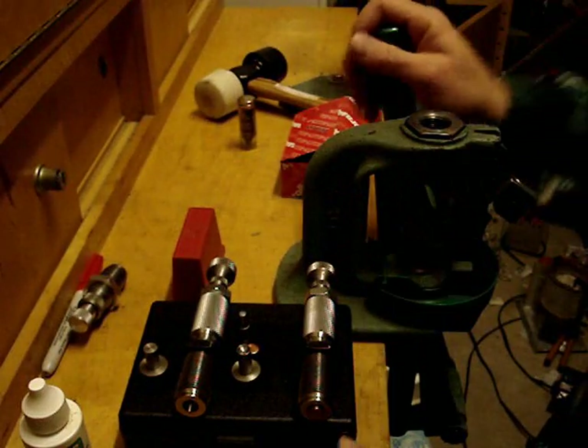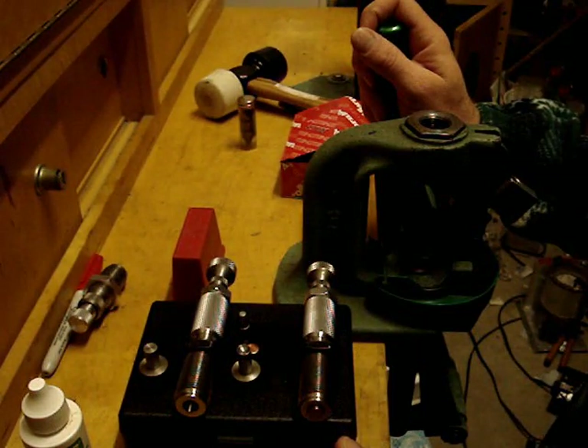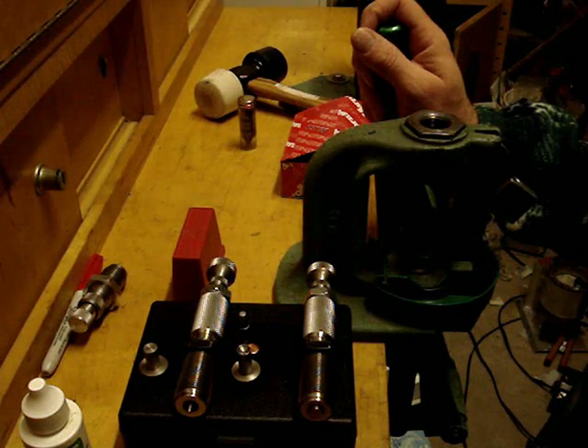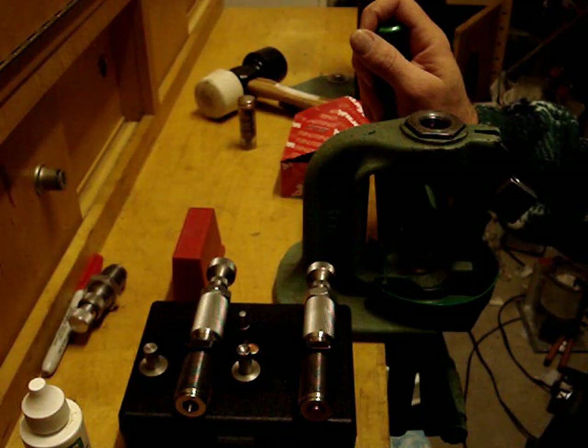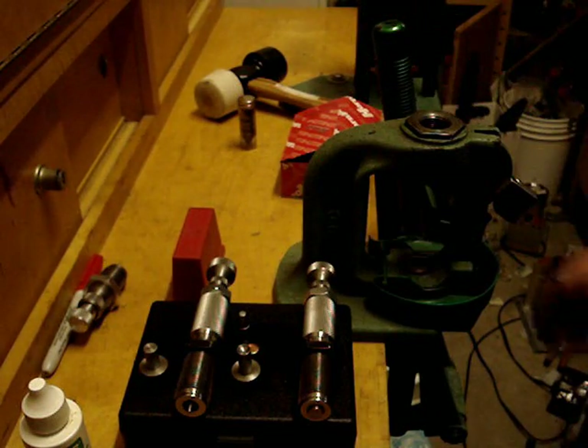The nice thing about these is you can change the bearing surface and the ogive on this. You can make a deep hollow point or almost no hollow point at all. It's a very simple thing to set up, but there are limits.